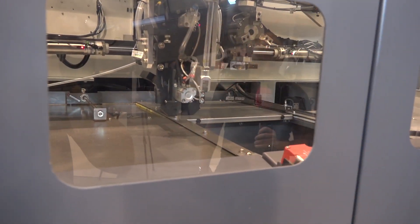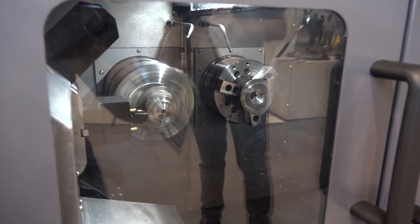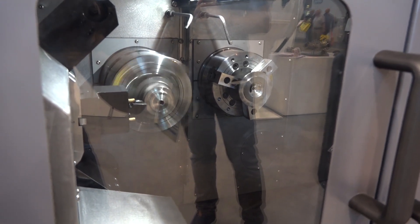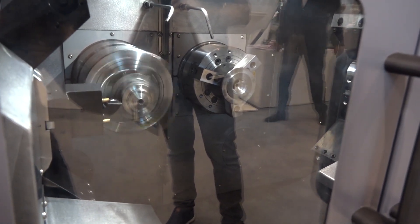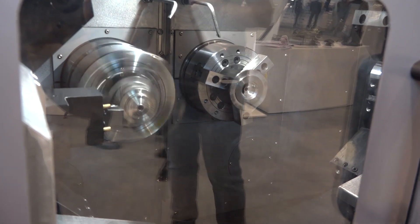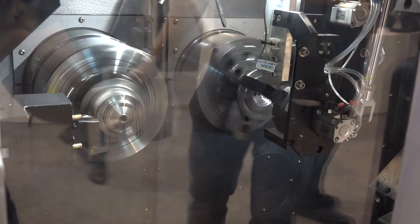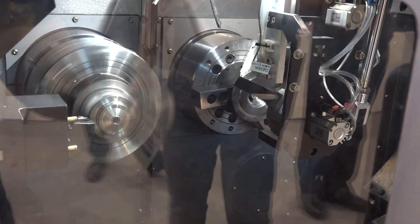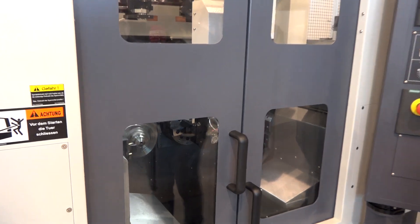This machine's a bit different — we're seeing a few of these around in the market at the moment. This is a twin spindle machine with two turrets. We're machining on spindle one with one turret, and then the turnover station will pick the part up and put it into chuck two to do the second operation. It means you can have a twin spindle solution in a very small footprint, and SWARF will fall away to the bottom of the machine, allowing accurate precision results.